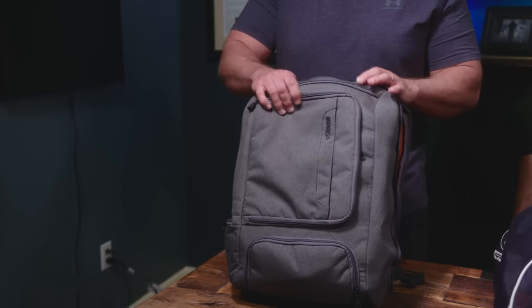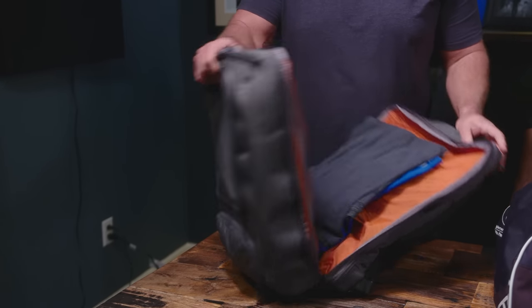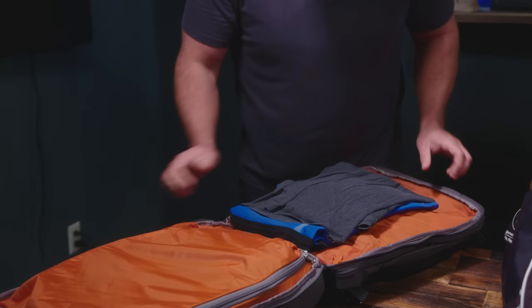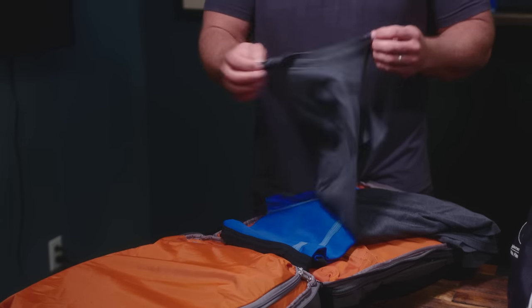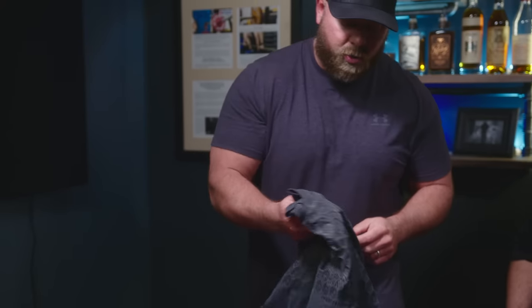That is my gym bag. Those of you who have listened to the Barbell Logic podcast know I love e-bags. I actually have three or four different styles of this exact bag because of all the things I can fit in it. As I open this up, I actually have the same shirt that Will has — the A7 rubber backing shirt. I love this shirt. You can get those on Rogue or A7.